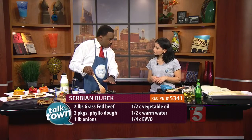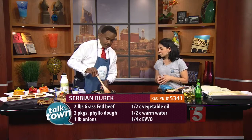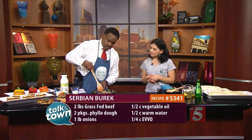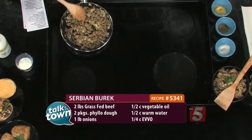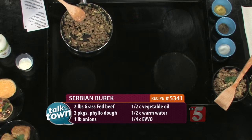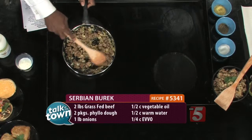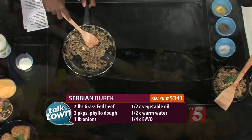Is this just regular ground beef, or what type of meat are you using here? This is 85-15% fat, and it's just a grass-fed beef. It's already very much seasoned. We sauteed the onions, then added the ground beef. When you prepare the recipe, you don't want to get it all the way done because it's going to still cook in the oven.